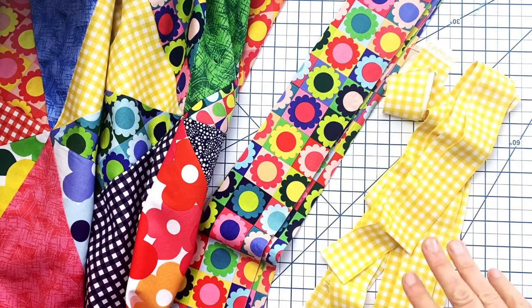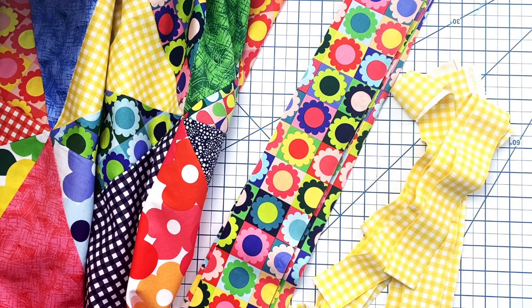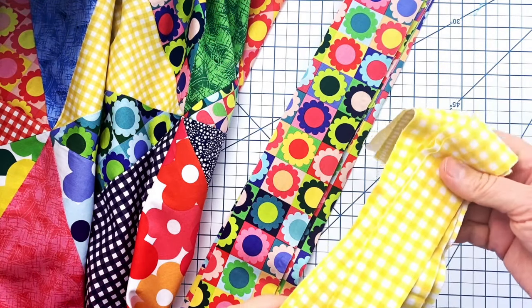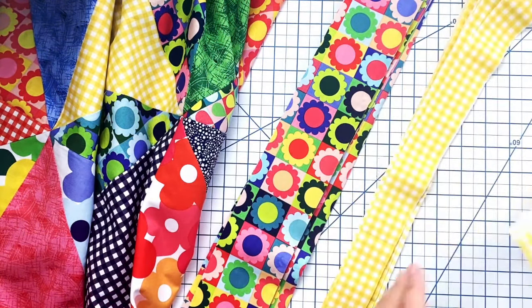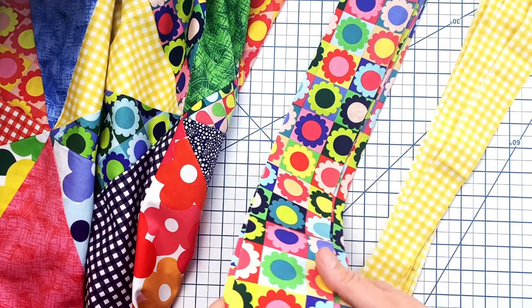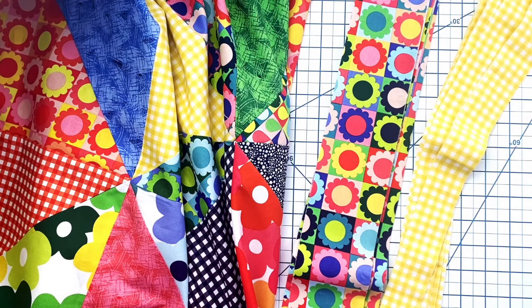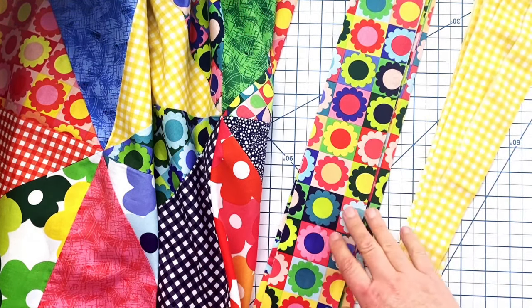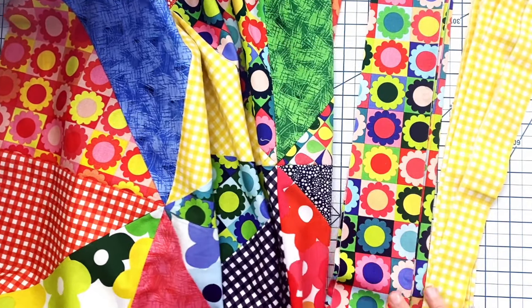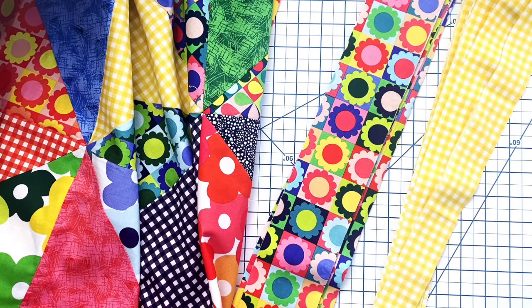For my border strips I'm using two borders — you can add as many as you want, but I'm using what my pattern recommends. This is a free pattern, the Happy Scrappy Quilt pattern, and I'll include a link to that free pattern download in the description below. The first border has a one-inch finish size using yellow gingham cut into one-and-a-half-inch strips. For the outer border I'm using a multiflower print — I'm going for busy and scrappy. If that's too much, choose a solid inner or outer border to give your eyes a place to rest. I'm going for retro, scrappy, fun, and eclectic.